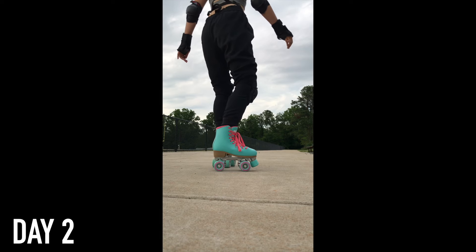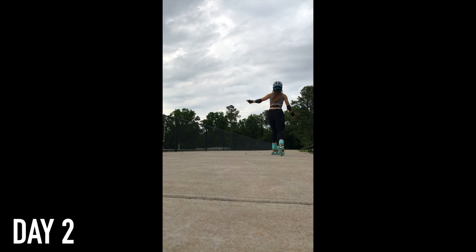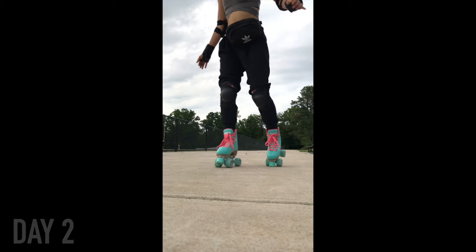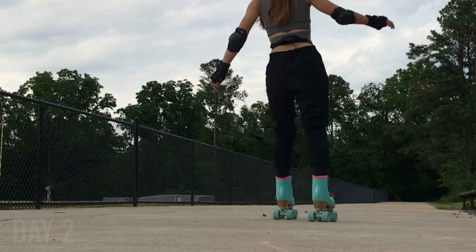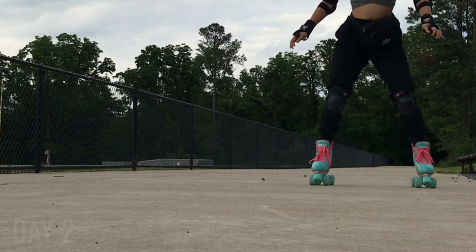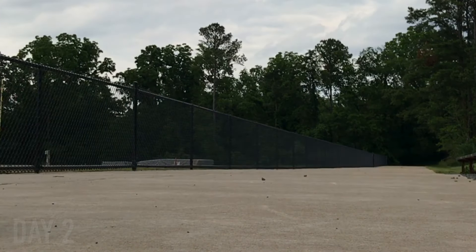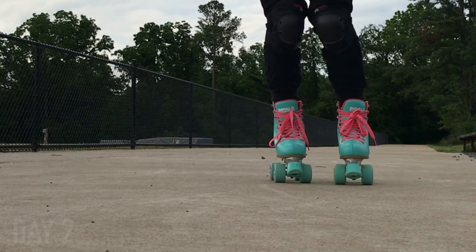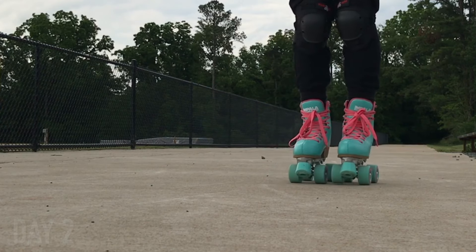On day two, my legs were super sore from day one because I had skated for two hours and my legs were really not used to using all those different muscles, especially in my inner thigh area. So I mostly just practiced a few starting and stopping drills — T-pushes and then braking with my toe stop. I also tried balancing on one foot at a time. I was so bad at this in the beginning and could barely do it for more than a few seconds, even when not moving.